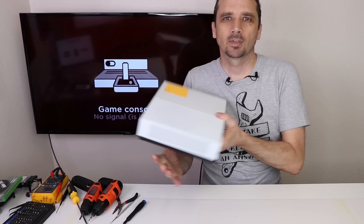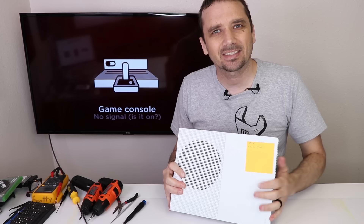Now we have console number two — the one that's got some rattling going on. This one has partial power, so let's get it taken apart and see what it looks like on the inside.